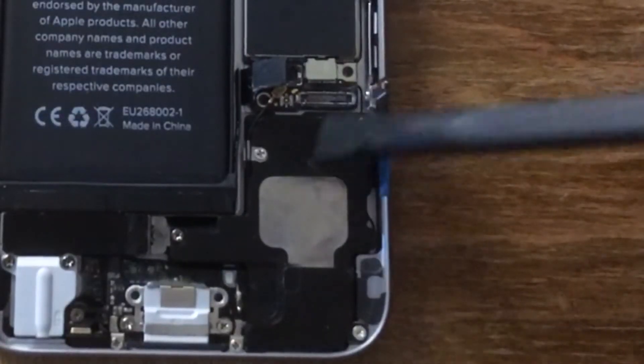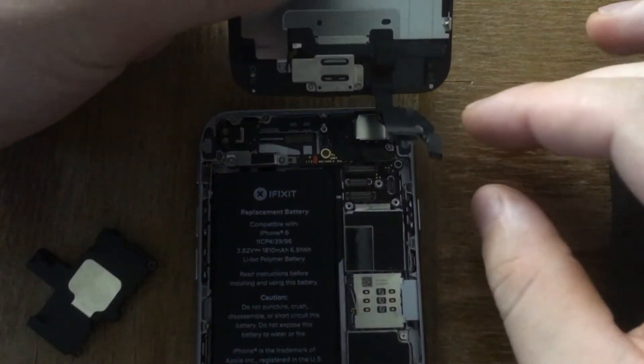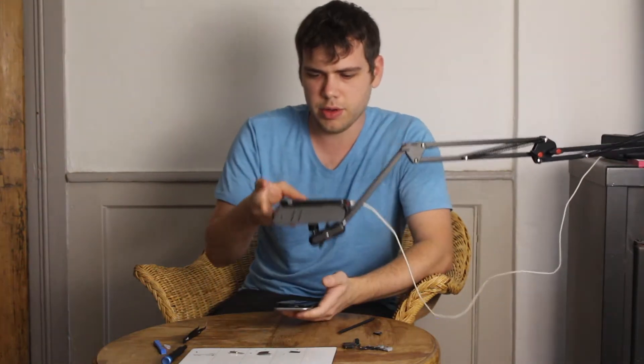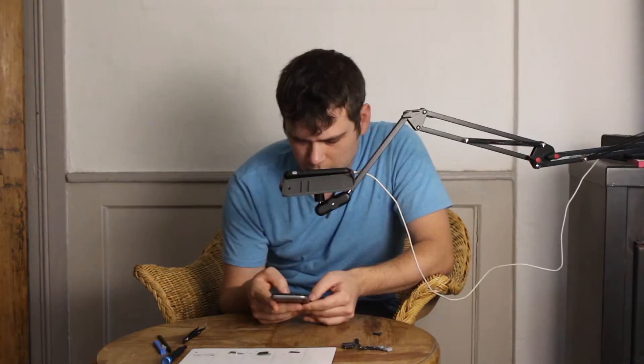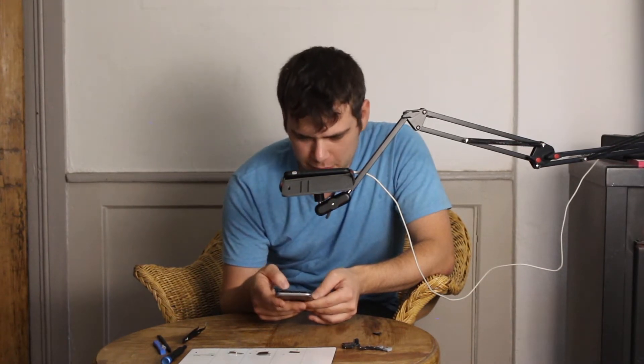I reconnected the speaker. Let me reconnect the screen, and then I can do further diagnostics. Let's test this out. Apple logo — good sign. Okay, this is a voice test. Looks like the microphone works. Looks like this speaker works as well.